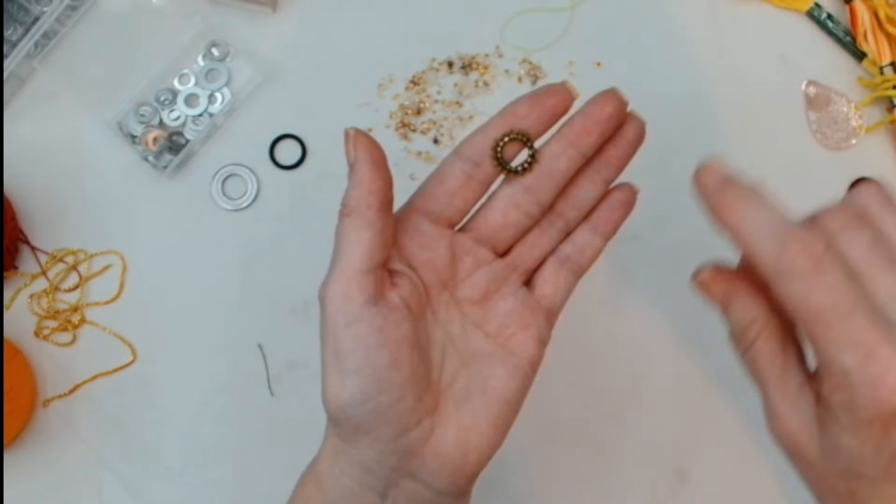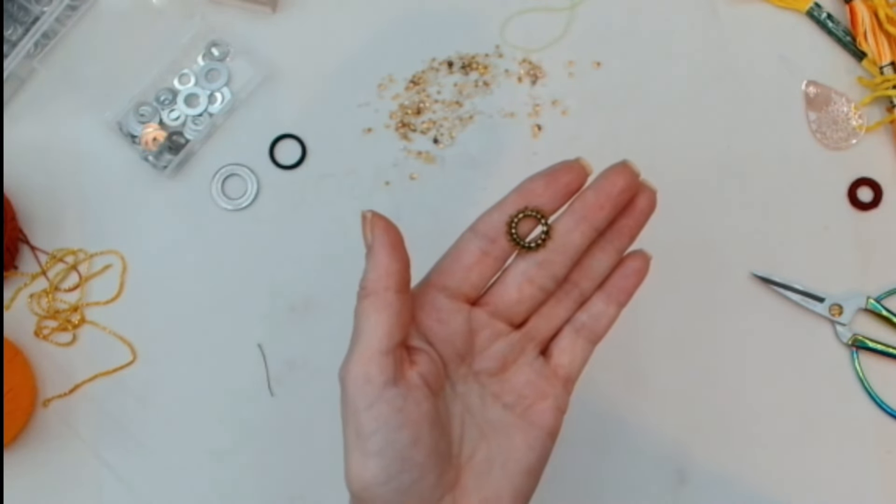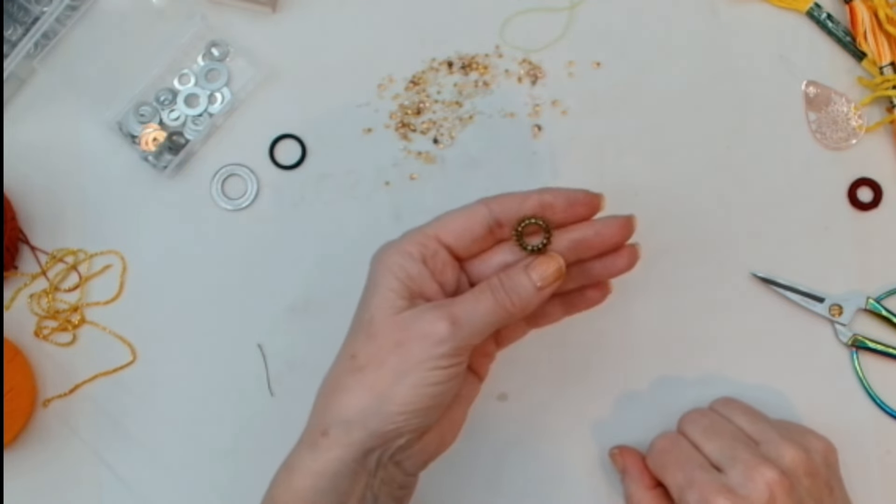It will take some time, especially if you're using a thin thread — which if you're using seed beads, of course, it'll have to be thin. So I'm going to do another one.